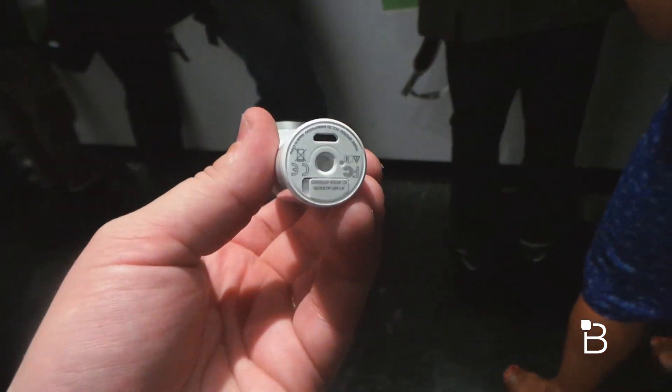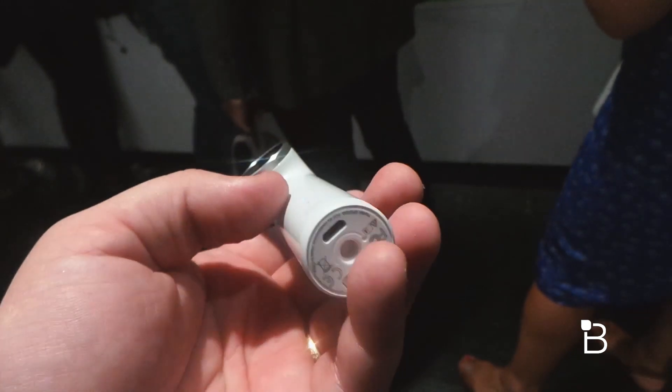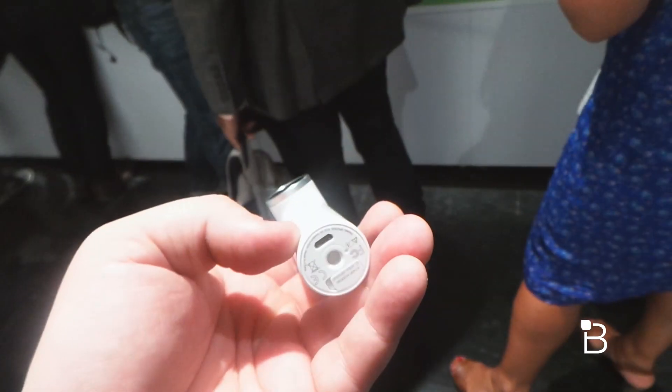You get 8 gigabytes of onboard storage, but that's a micro SD card, so you can swap it out for up to a 128 gigabyte micro SD card. It also uses micro USB charging.